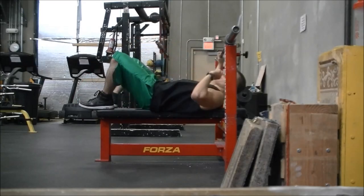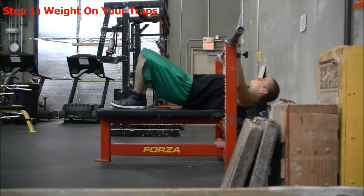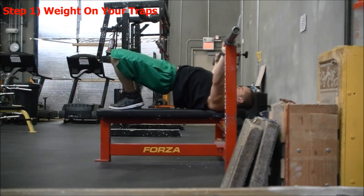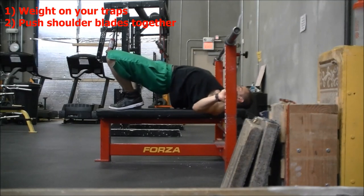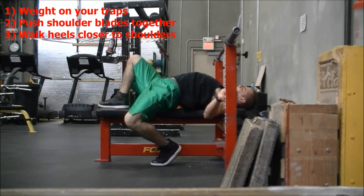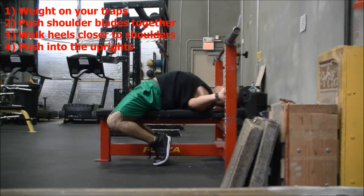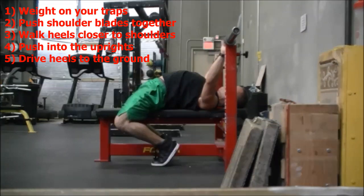Here's what it looks like — my patented bench arch technique. The first thing you're going to do is lay down on the bench, get your feet on the bench, and bridge. Drive all your weight onto your traps. See how all the weight drops into my traps there. Next, place your hands on the upright of the bench and push inwards to get your shoulder blades tighter and to dig your traps deeper onto the bench. Next, walk your heels under your ass. Then kick your feet down as close to your shoulders as you can on the ground. Push into the uprights to maximize your arch, take your grip on the bar, and start driving your heels down.